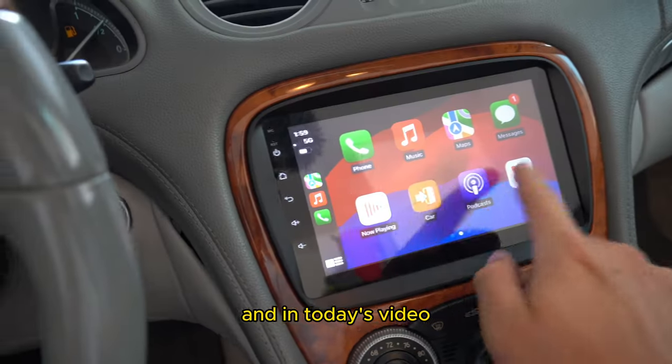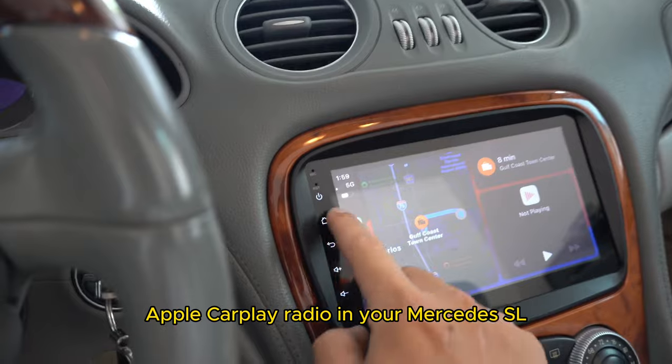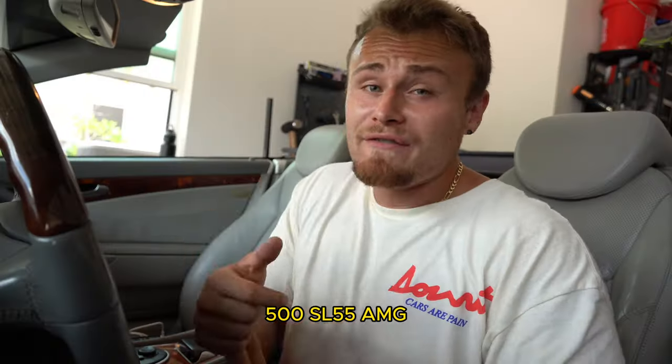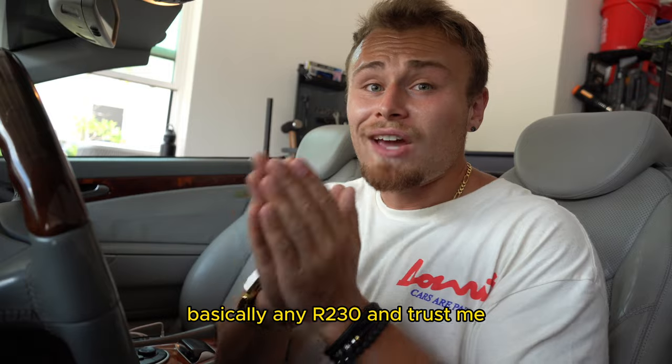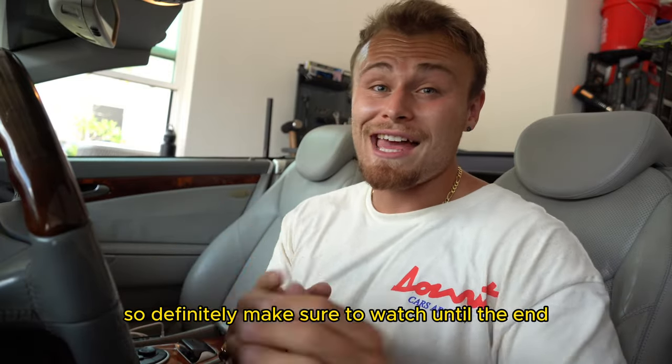What's going on guys, Hayden back. In today's video I'm going to show you how to install an aftermarket Cycane Apple CarPlay radio in your Mercedes SL500, SL55 AMG — basically any R230 — and trust me you're going to like this video, so definitely make sure to watch until the end.